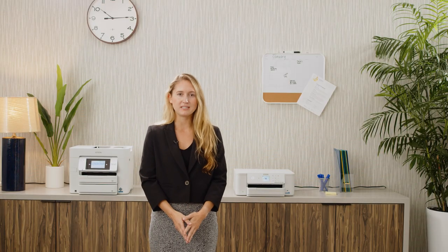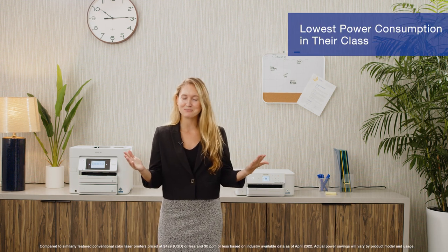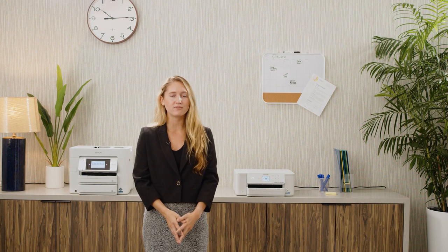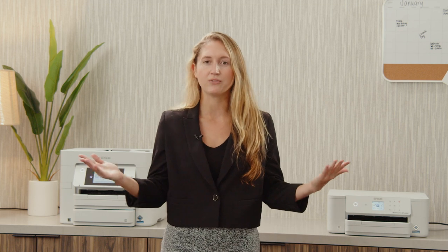The Workforce C4310 and C4810 provide environmental benefits by having the lowest power consumption in their class. These entry-level devices are great for both the home office and work office. The small footprint, combined with the robust productivity, provides a great fit in a variety of vertical demographics.